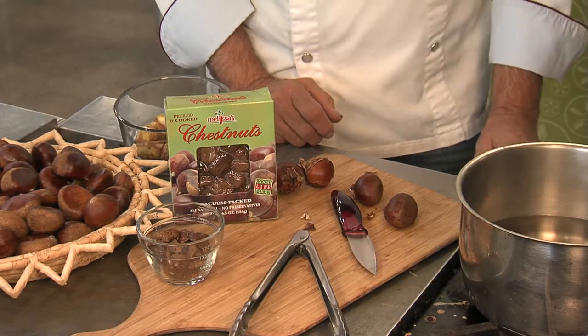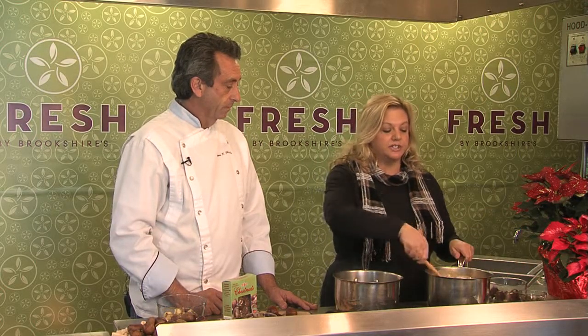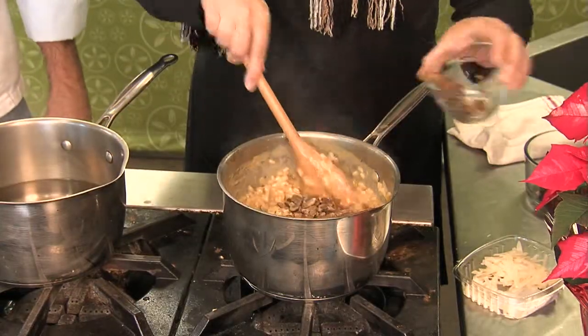You can put them in stuffing — stuffing for turkey. I put some in a risotto here. This is a butternut squash risotto with some chestnuts mixed in, so it's a nice warm hearty dish for this time of year. It looks good.